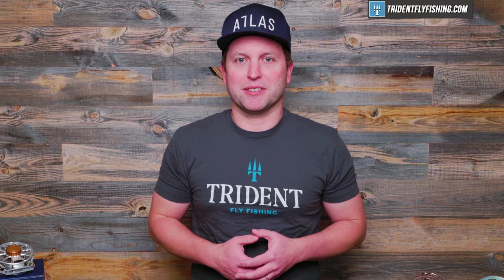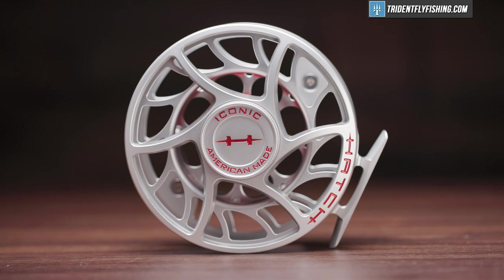We've got a lot of great beginner content coming out, so don't forget to subscribe to our channel so you don't miss out on any of those great videos. We're going to talk about five factors that are going to help you choose the perfect fly reel every single time. And factor number one is size.